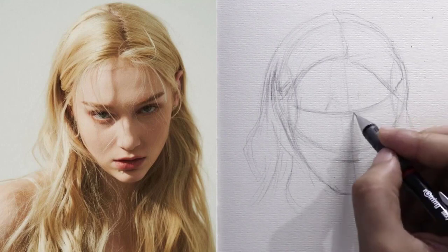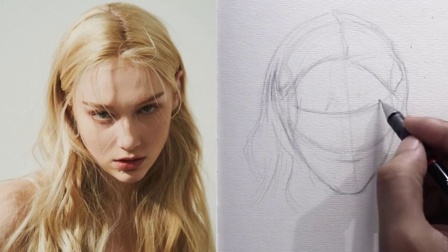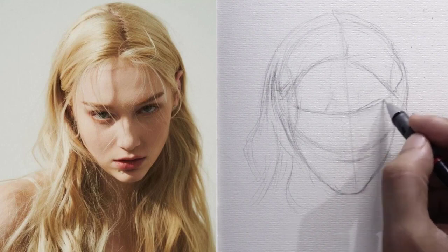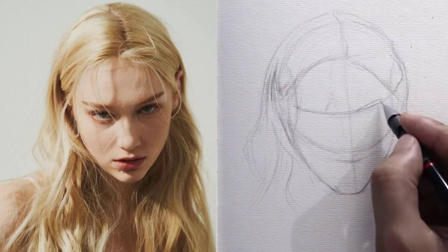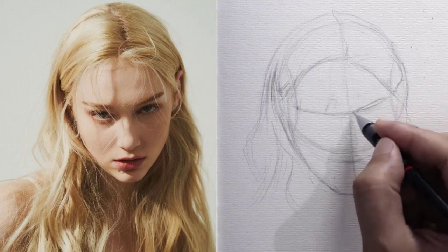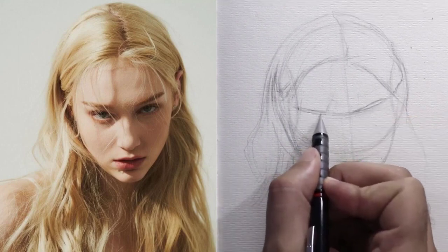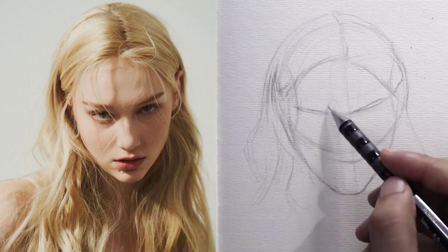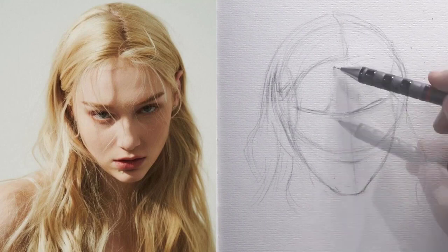I drew part of the hair and left the focus on drawing the facial elements because they are more important and require more effort and focus. Now we start drawing the right eyebrow — I left the distance between it and the vertical line that we drew at the beginning of the video, and the end of the eyebrow is at the curve to the right. We follow the same steps in drawing the left eyebrow, leaving an appropriate distance between the eyebrows, then the end of the eyebrow is when touching the left curve.